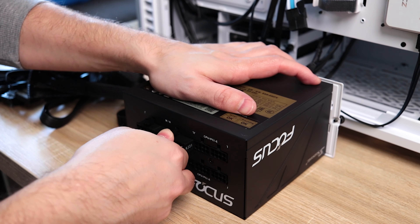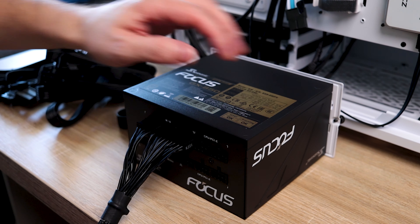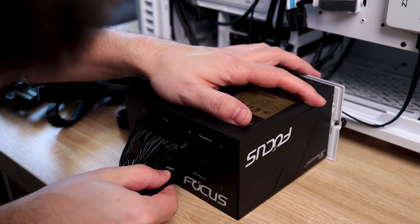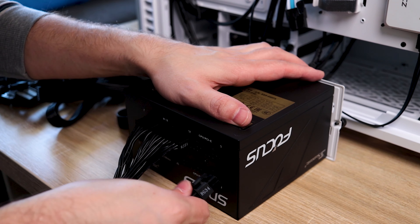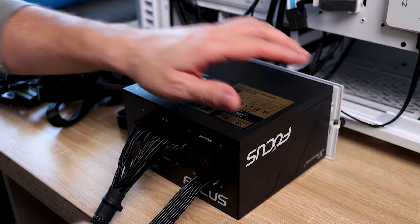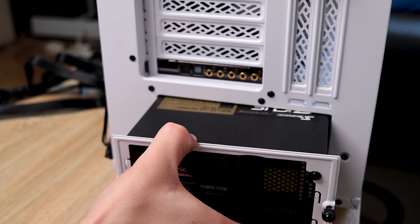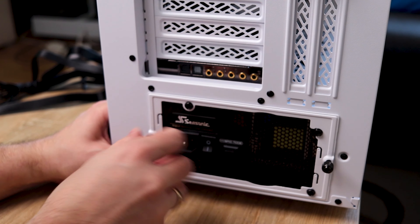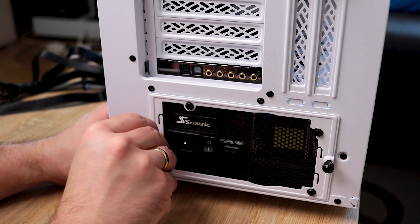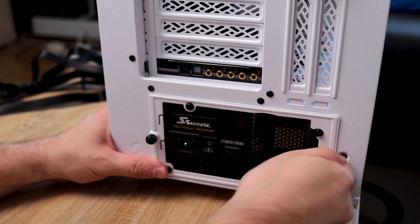Mounting in the case and complete cable management is such a breeze — as I mentioned, it comes with flat cables, so for me at least this is much more convenient than having them sleeved and round. Most cases have bottom-placed PSUs now, so insert the PSU from the back side, at least in this case, and some will require inserting from the side — and remember, fan facing down, as it needs to intake fresh air from the outside.